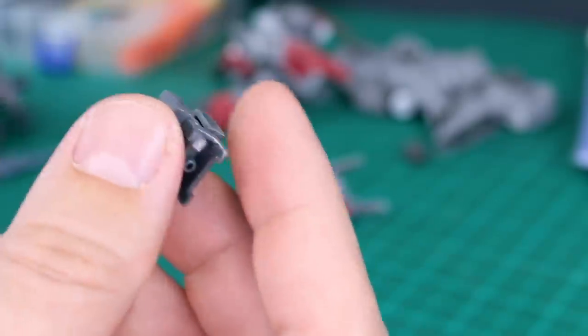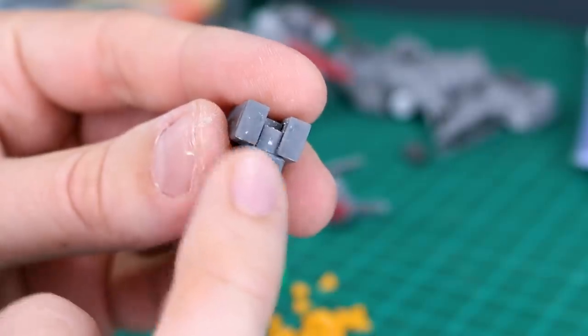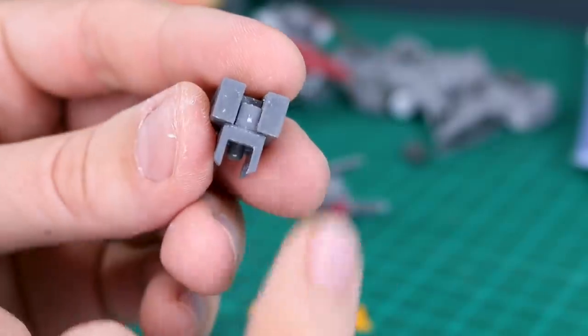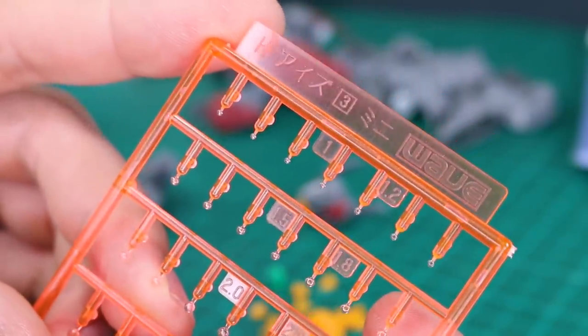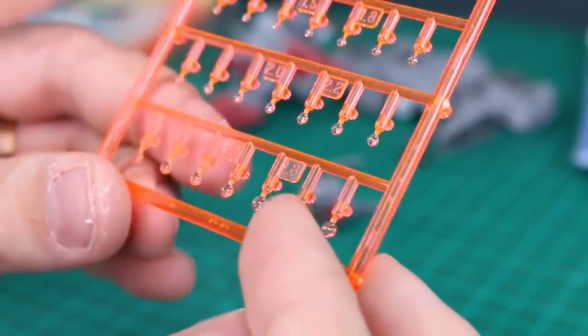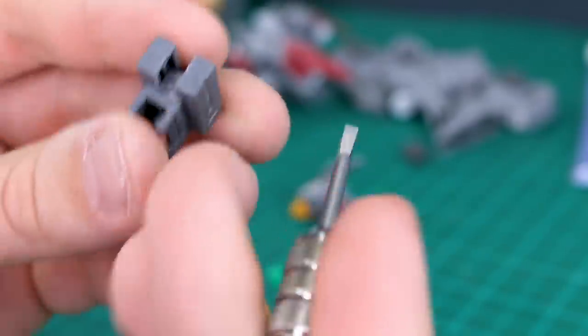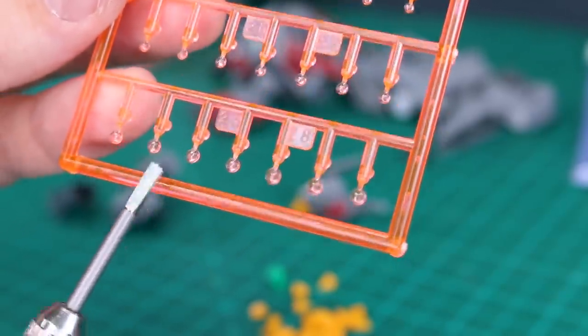There's a little part that sits on top and on the back of the rifle. I want to turn the details on this into camera lenses. It had a tiny circular detail but it was right in the middle of a mold line, so I sanded that down. We're going to use the Spin Mold here, along with these Wave H-Eyes 3 Mini parts — the smallest size, ranging from 1mm to 2.8mm. We'll use the 2.5mm Spin Mold to put two holes in here, and then later once the kit is painted, we can drop in clear lens parts for camera lenses.